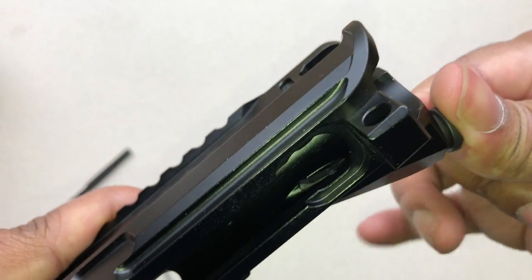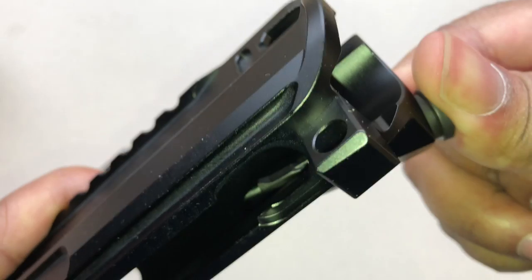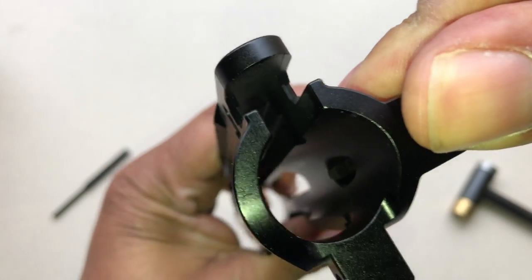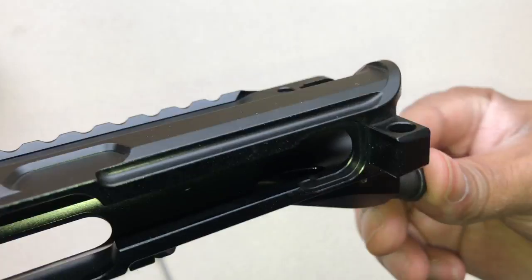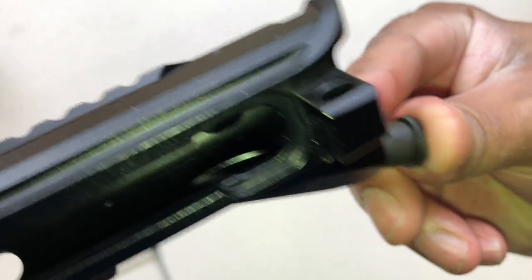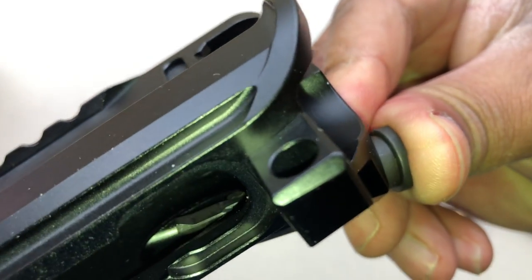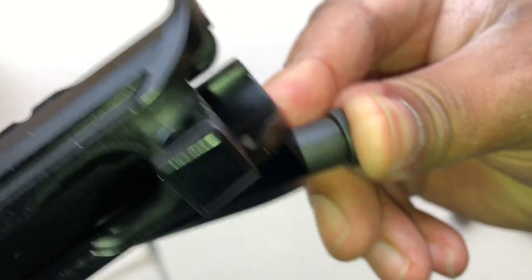This is oriented with the hook facing the inside of the upper receiver. I know some of you guys appreciate seeing that, so I just wanted to show you guys. There you go.